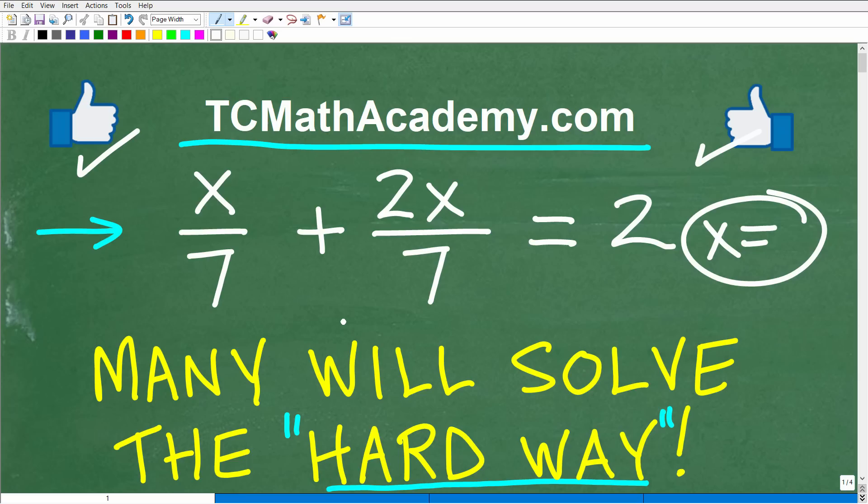It's one thing to watch me do a problem. But if you want to get good at algebra and improve your mathematics, you need to practice. Check out all my videos on YouTube, go to my course, or just do your homework. Whatever it is, practice to get better at math. I definitely wish you all the best in your mathematics adventures. Thank you for your time, and have a great day.